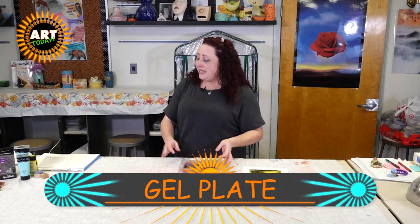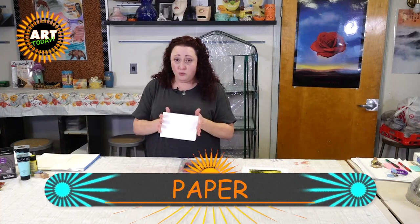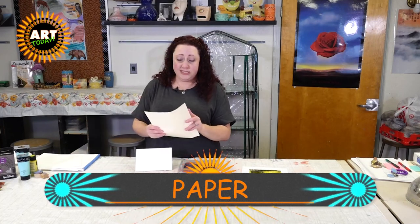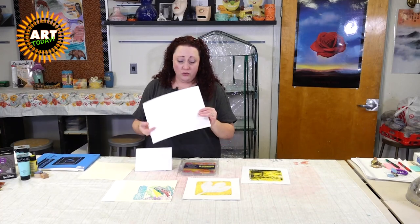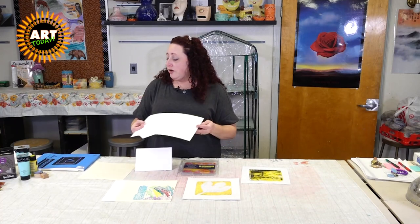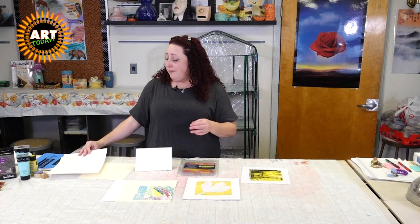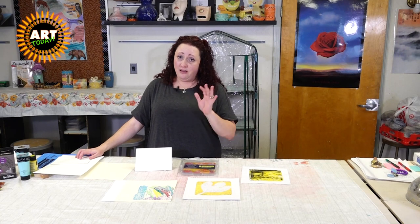The next thing you're going to need is some sort of paper. You can get watercolor paper — this is a watercolor card. You can use old stationary paper if you've got that lying around. Printer paper works great. You can also use watercolor or multipurpose paper. If you have little kids, just make sure you have plenty of paper.